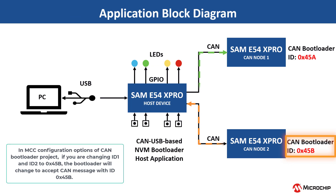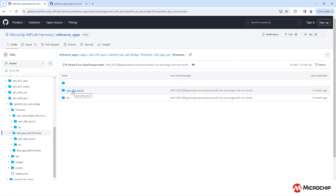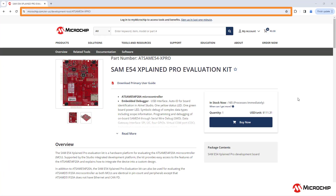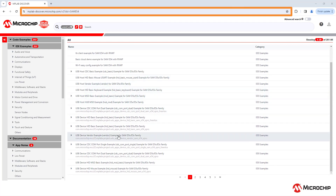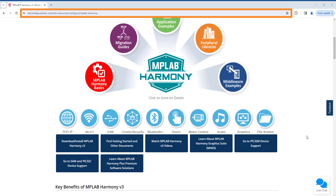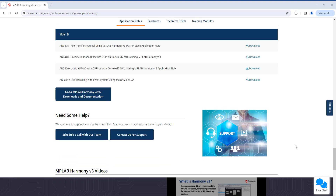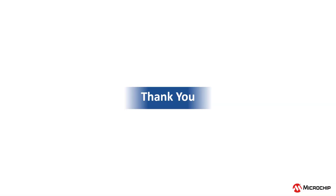Similarly, you can connect the second node in the setup by programming the node with a different node ID, i.e. 0x45b. You can use a different test application such as TestApp LED, which is present in the SAM-E54 CAN USB Bridge firmware folder. Navigate to the link shown on the screen for more application demos for the SAM-E54 Explained Pro Evaluation Kit or other development boards through MPLAB Discover. Also, please visit microchip.com/harmony to learn more about MPLAB Harmony V3 features, benefits, and other information. We hope you enjoyed this brief demonstration. Thanks for watching.